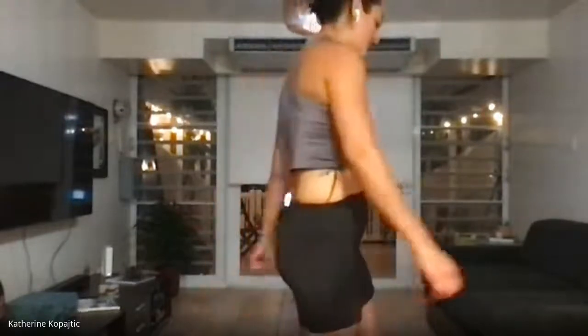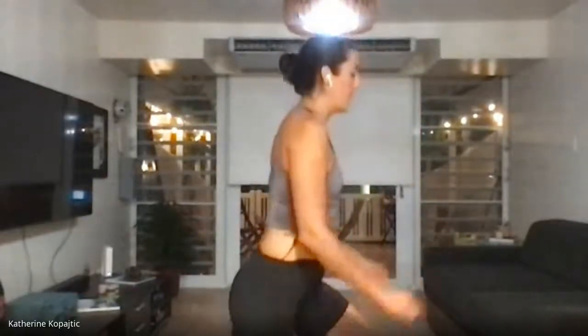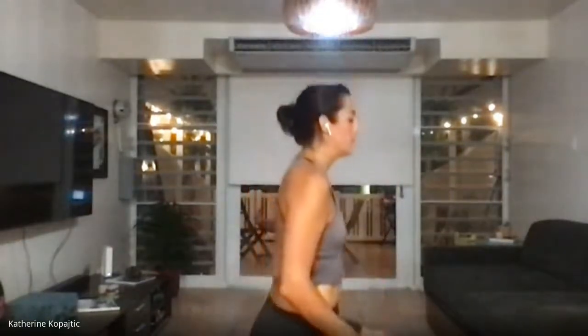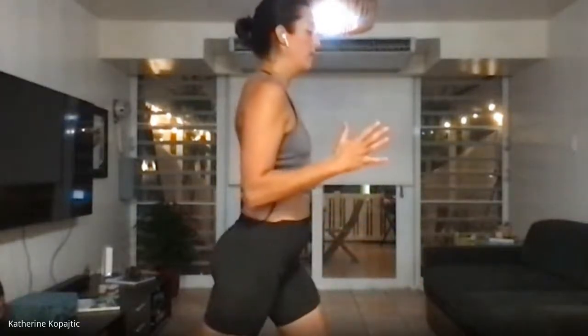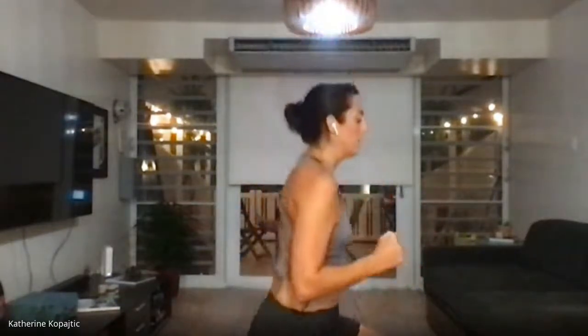Left foot in front. Ready, set, go. [Eight tempo reps completed.] Wonderful.